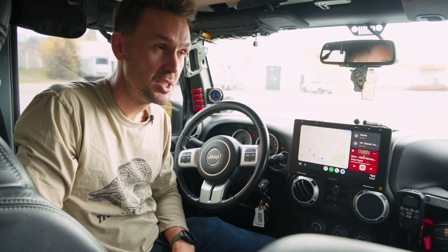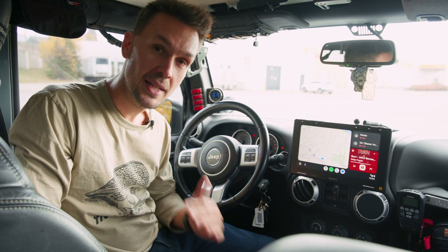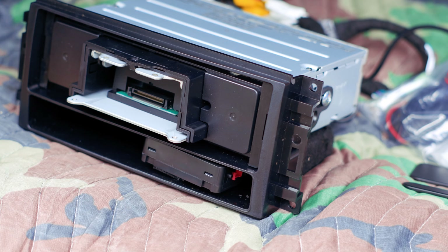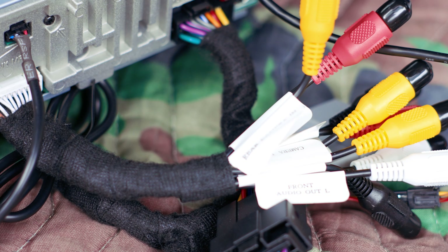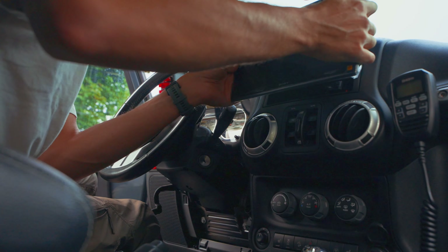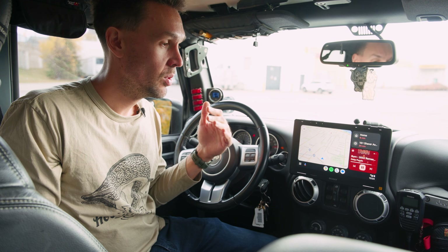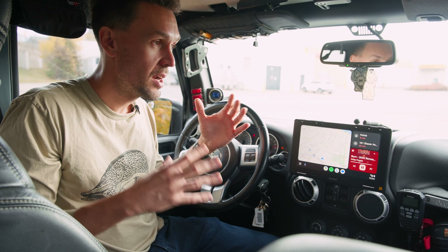So I went online and looked for a bunch of options and honestly, I wasn't sure what to get. I found an amazing website, Trail7, and they pretty much bundle radios, build them out so that they're wired plug-and-play, ready to go for your specific Jeep. It gets down to the year, gets down to what kind of audio package you have. You let them know which one you want, you let them know your vehicle, and they ship you a box that has everything you need. They pre-wire things — it's pretty much a plug-and-play install. I don't think you can find anything easier than that.